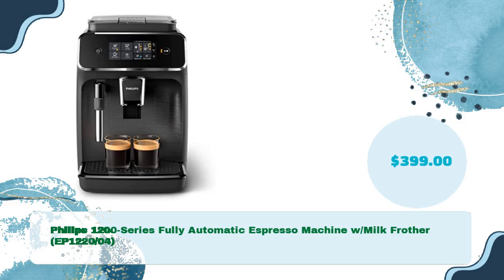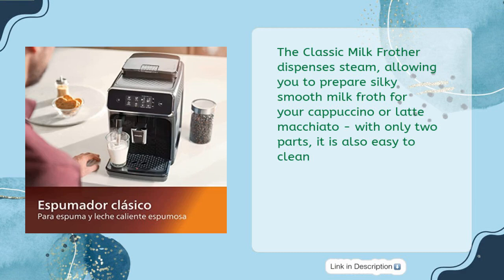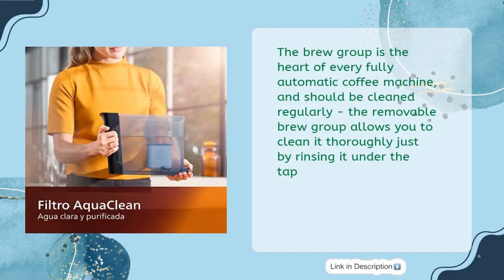Philips 1200 Series Fully Automatic Espresso Machine with Milk Frother EP1220/04, priced at just $399. Easily make two delicious coffee drinks from fresh beans exactly the way you like with a touch of a button. The classic milk frother dispenses steam, allowing you to prepare silky smooth milk froth for your cappuccino or latte macchiato, and with only two parts it is also easy to clean. The intuitive touch display lets you easily select your favorite coffee. The aroma extract system intelligently strikes the optimum balance between brewing temperature and aroma extraction, keeping water temperature between 194 and 208°F while regulating water flow rate. The removable brew group allows thorough cleaning by simply rinsing it under the tap.